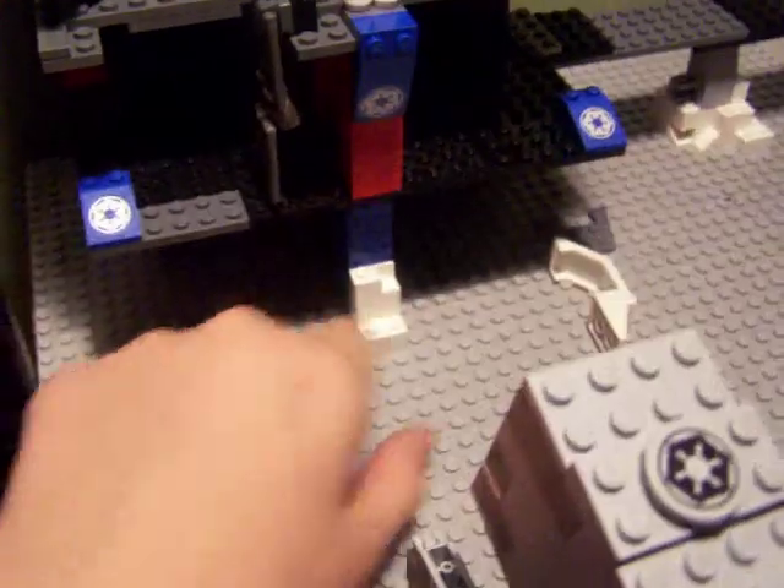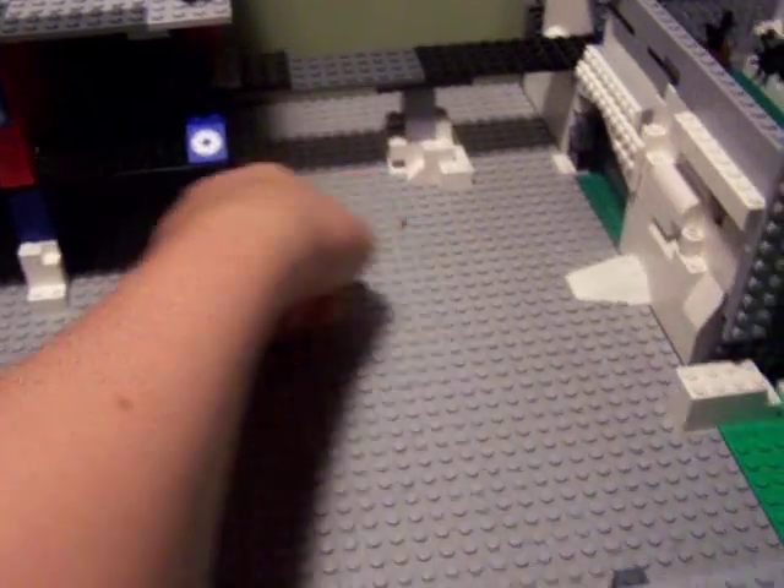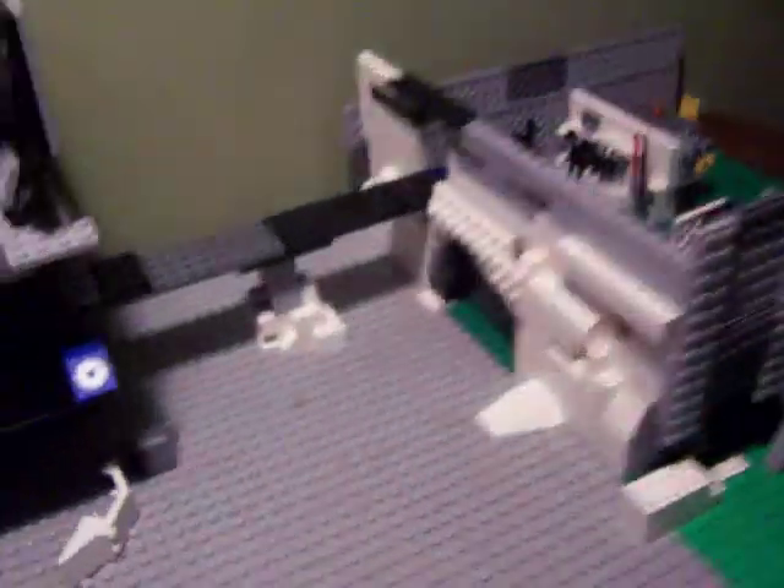They're all interconnected from these catwalks right here. All this right here will hold two speeder bikes down here, and the AT-ST sits right in this area here.